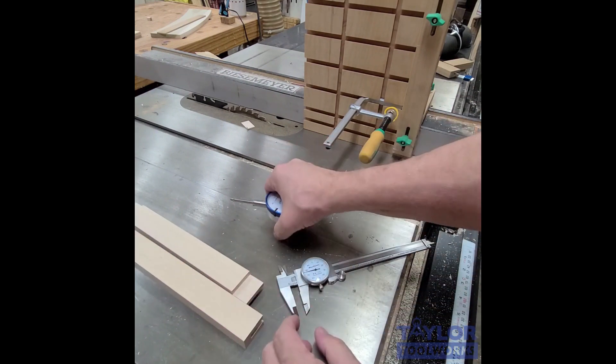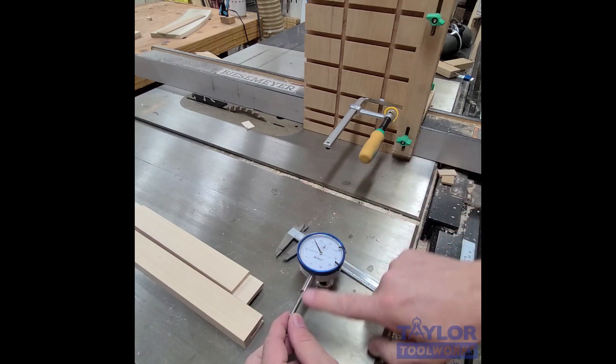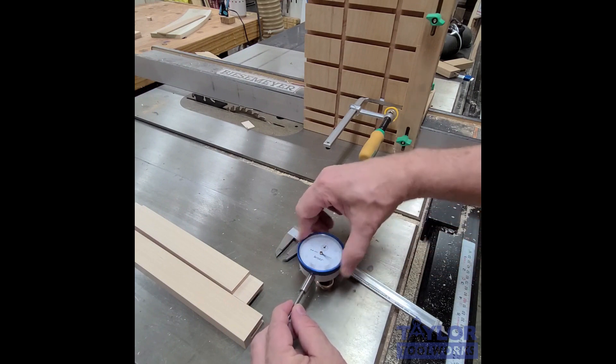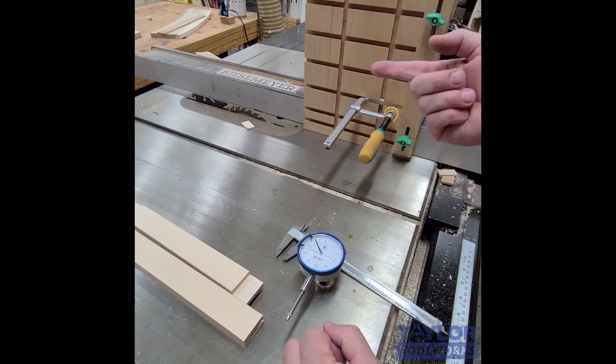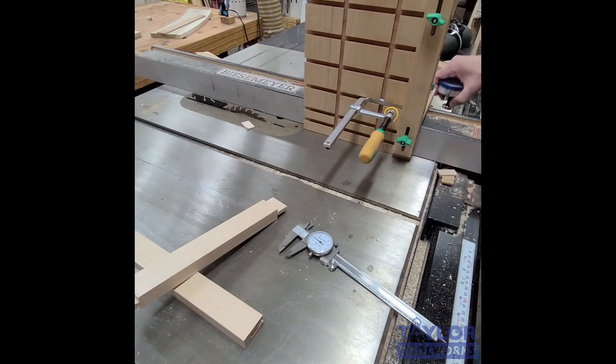I want the tenon to be about 5 thousandths less than the groove so it slips in easily without needing to be pounded. I take the dial indicator, set it on the far side of the fence, make sure it's level and perpendicular to the fence, then set the dial to zero. Then I move my fence very precisely — exactly 30 thousandths of an inch — and lock it down.